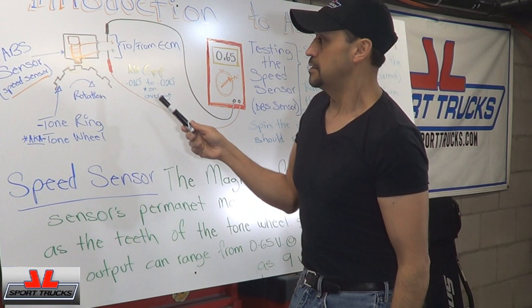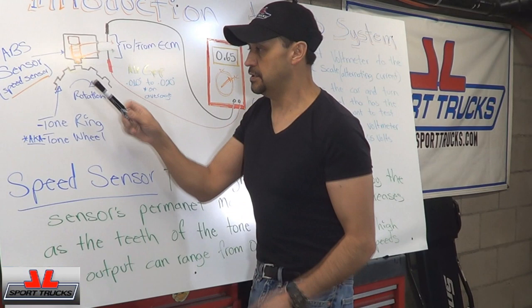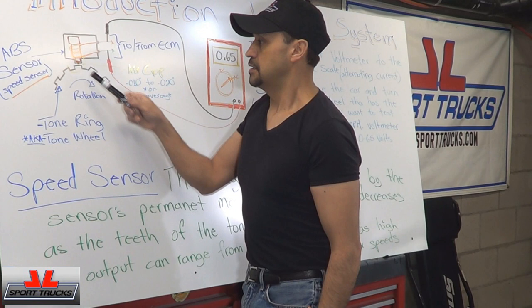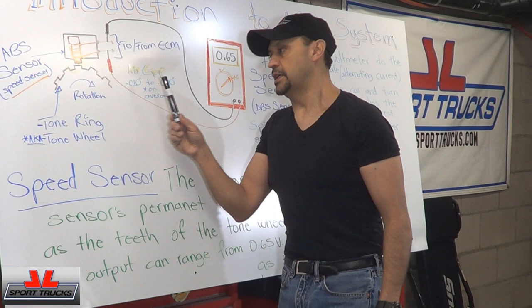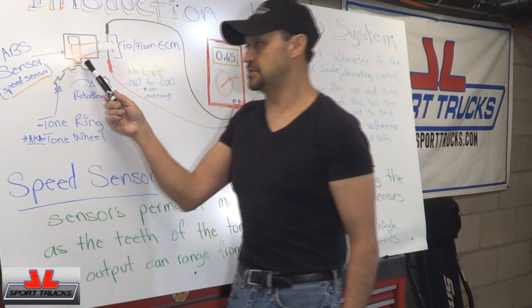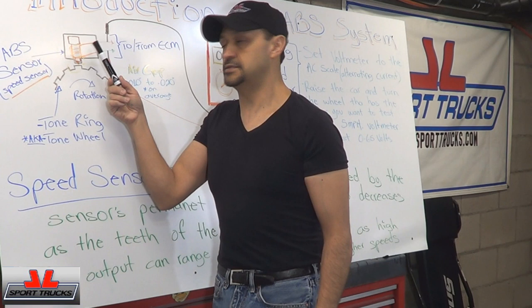You're going to see two wires. Right next to the sensor there's going to be a reluctor wheel, also known as a tone ring or tone wheel. It rotates as the tire rotates — you'll see teeth. As the teeth go by when the tire is moving, the magnetic field is going to change. There needs to be a proper gap between the tone ring and the ABS sensor. The average gap is going to be anywhere between ten thousandths of an inch and twenty thousandths of an inch. Anything that interferes with this gap — like dirt, rust, or grease — is going to affect the signal.